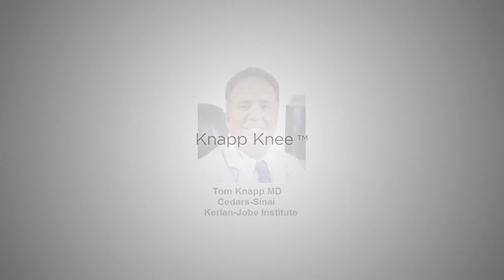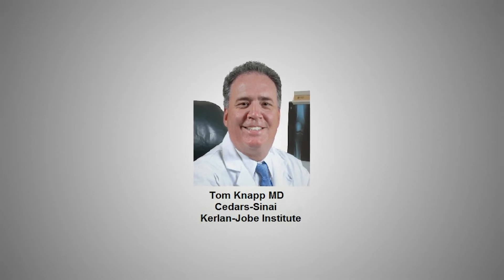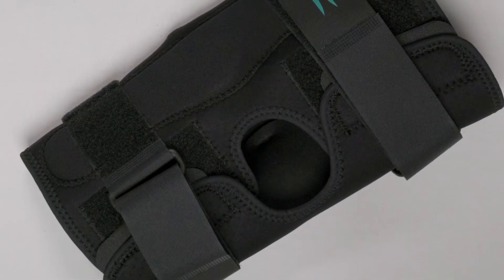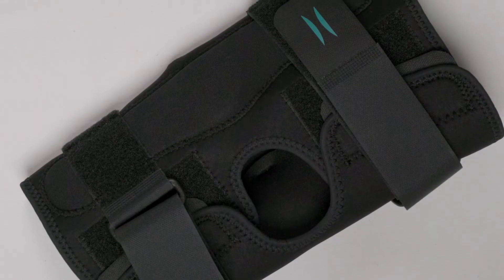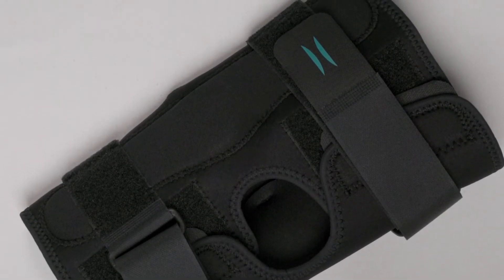We represent Healy Weber, and they have taken the anterior closed knee brace to the next level. Years ago, John Healy was approached by Dr. Tom Knapp to build a knee sleeve that closed in the front for his patients who were having a hard time pulling them up. Add a couple of hinges and you have the first anterior closed knee brace on the market. Now, 20-plus years and maybe 10 iterations later, we present the Knapp Brace.